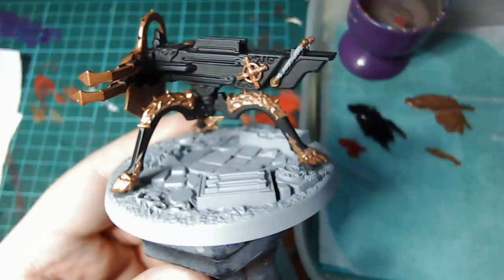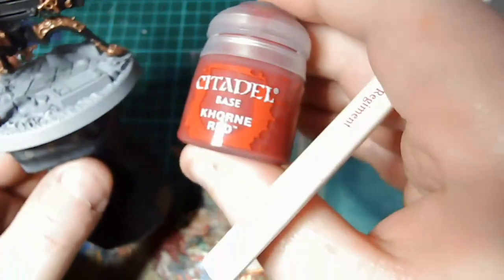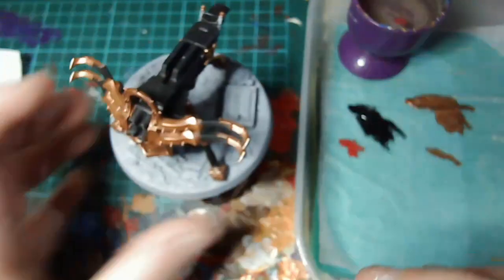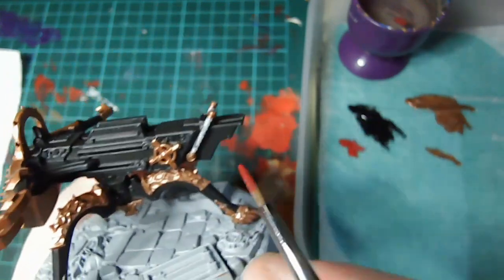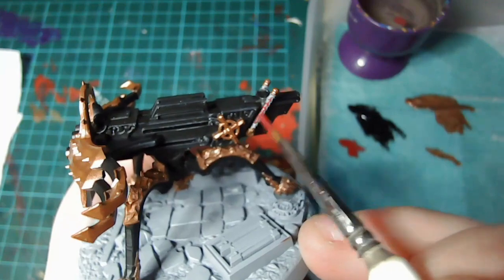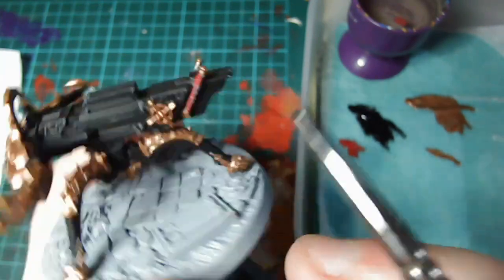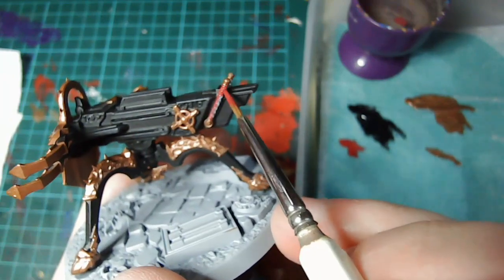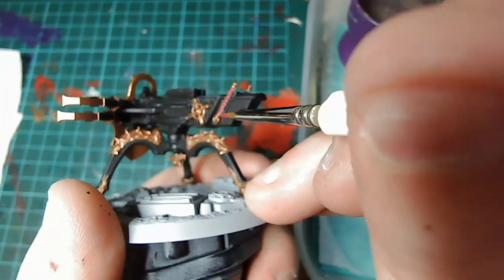Once we have all the Balthazar Gold applied, next we're going to take some corn red and apply that just to the handle here and the same with the one on the other side. Go ahead and apply one or two thin layers of this.